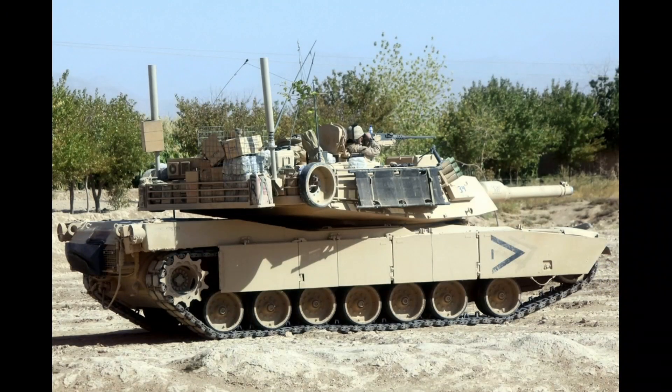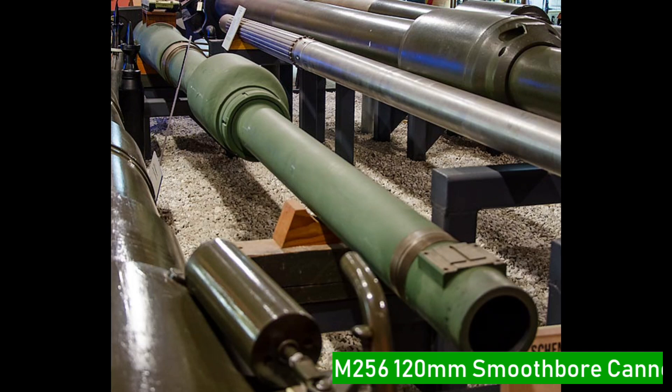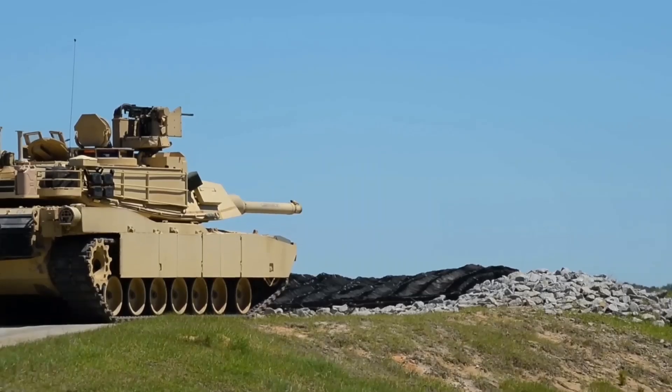In the M1A2 Abrams, we have many objects on the hull. First, on the exterior, the M256 120mm smoothbore cannon is the primary weapon at the front. It has a high damage rate for gun control.